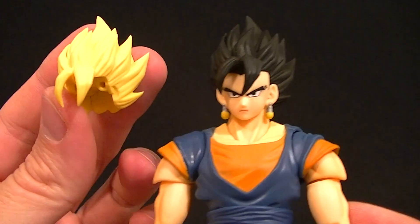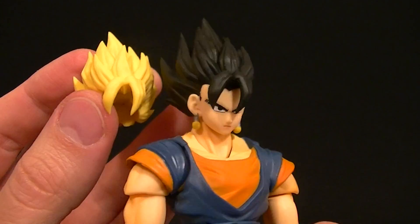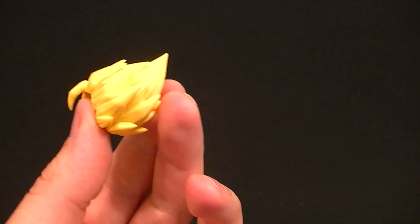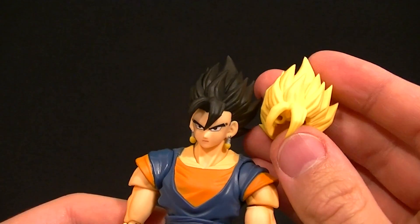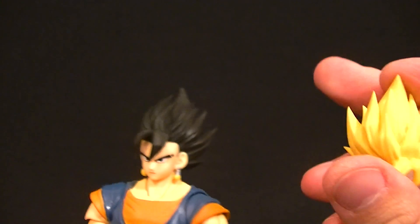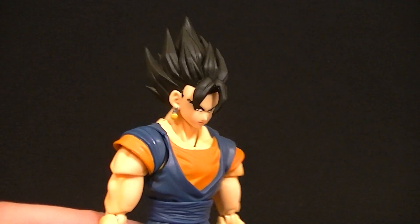We do have two Super Saiyan hair pieces. They look like the same sculpt to me — one is molded in black, one in yellow. This yellow is a little pale and there's no paint on it. I'm not sure if they planned to paint it and decided not to. I think it would look good with a little shading — not as extreme as candy corn hair, but it does look a little pale.